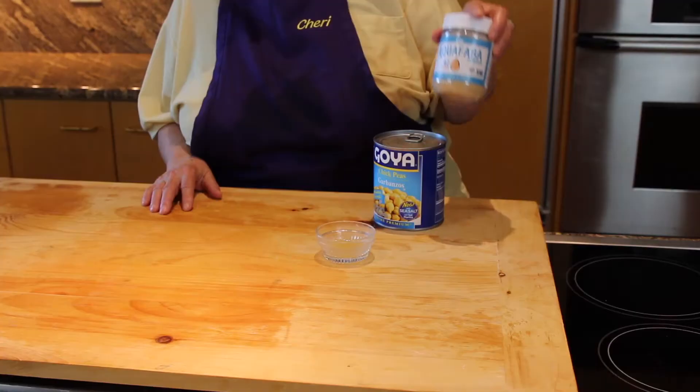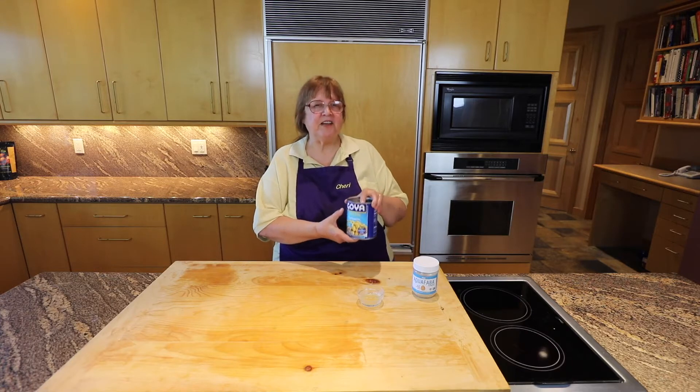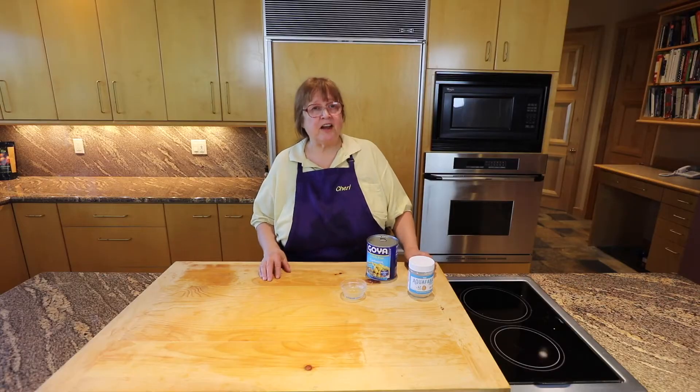Aquafaba is a great substitute when you need egg white. It comes from garbanzo beans — it's the liquid that is extracted during the canning process. You can use it across your baked goods on the top for a nice, shiny coat. It has lots of uses.